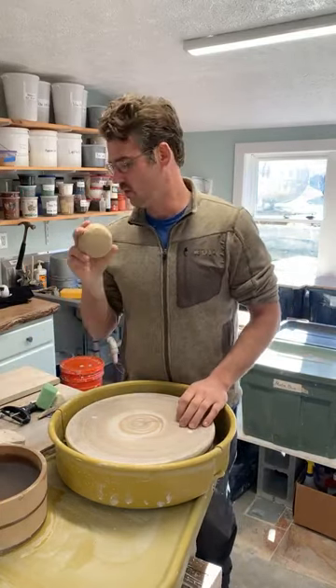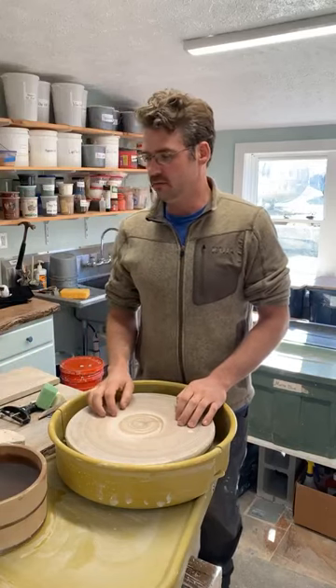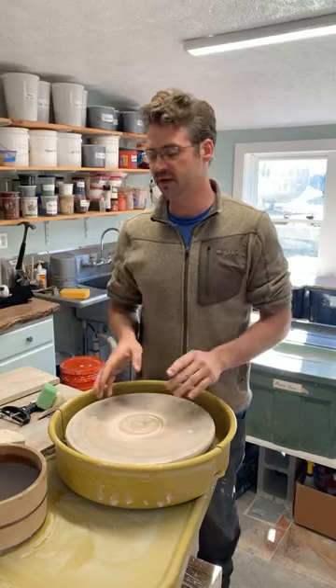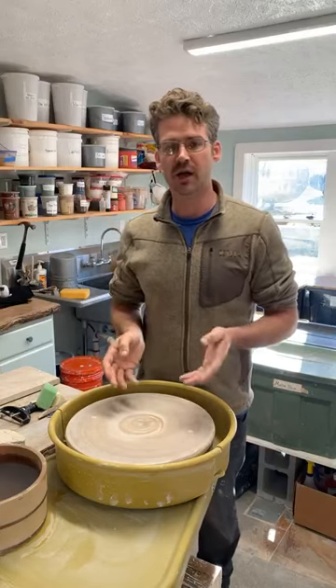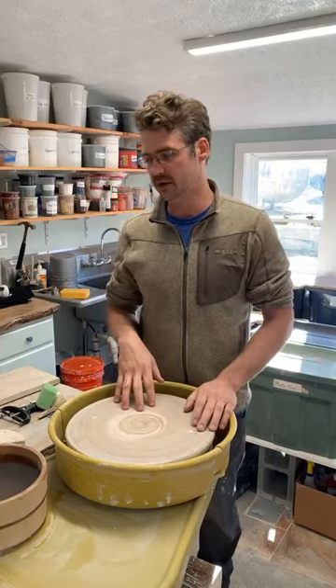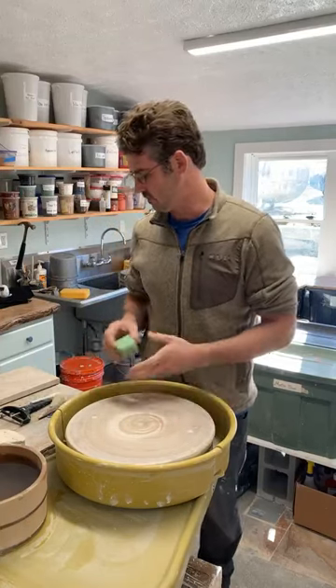We're going to be using one and a quarter pounds of clay. Any clay is good for this — doing it on porcelain gives really clean faces. If you use a really groggy or sandy clay, you get a nice rough texture on there. So any clay seems to work pretty well for it.